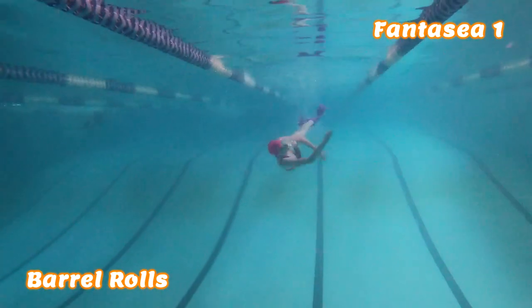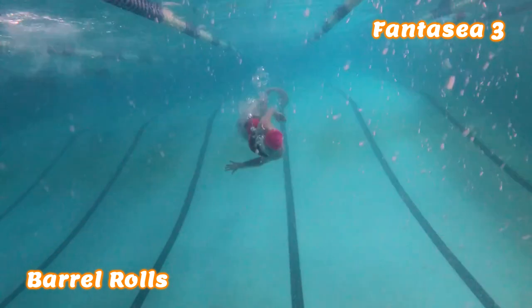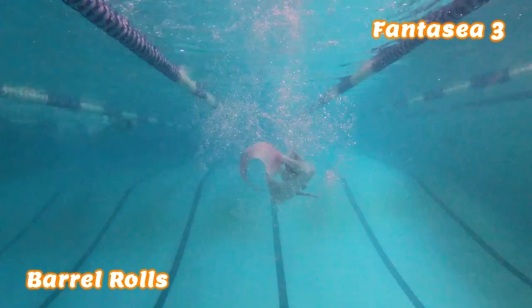Now we're going to compare the dexterity of these two fins, or how nimble they are when executing more complicated movements. First, some barrel rolls, which are just a simple forward-moving spin. When using the Fantasy I, I mostly execute barrel rolls with my arms — I complete the spin without having to add any kicks, and the movement is quick, fluid, and feels very natural. When executing a barrel roll in the Fantasy III fin, I have to use my entire upper body to commit to the spin, and also add a little kick toward the end to exit the movement properly. If I don't include this kick, the size of the fin will actually cause the spin to stall out and can make it look like I stumble out of the movement.